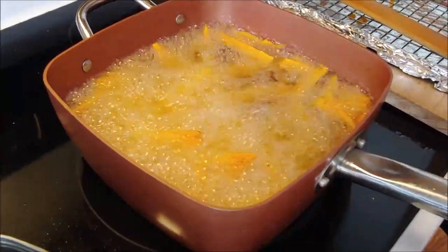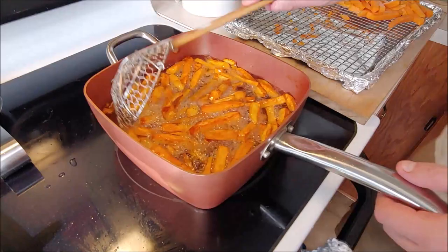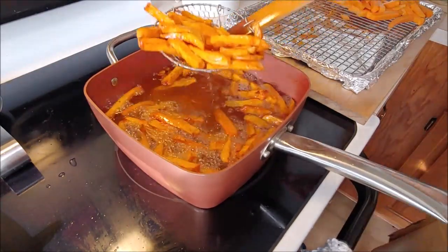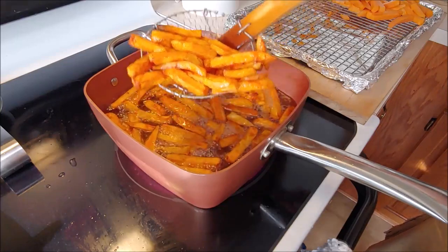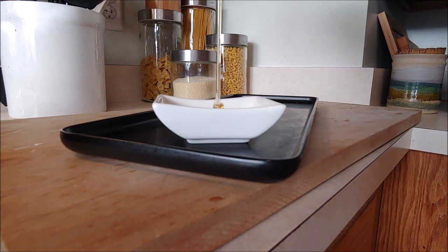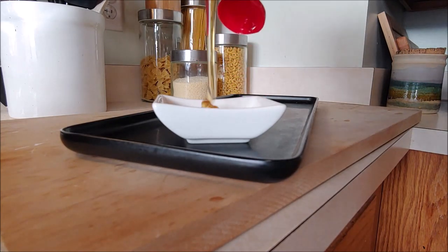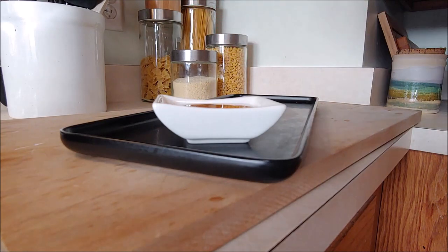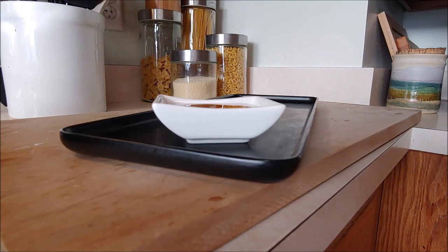You'll see them get a nice golden color. Move them around so none of them are sticking. After several minutes, you're going to really start to see that color darken, and this is the point where you can take them out and continue with more if you have more to do. Once all your fries have been done and they're crispy, go ahead and get your honey. This is some local honey right down the road — pure honey from our local town, which chef loves.